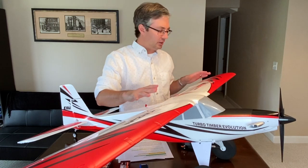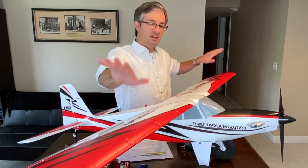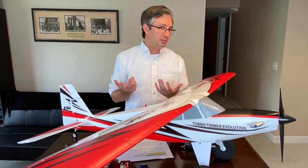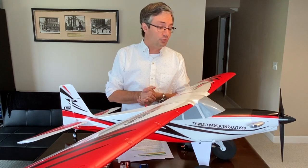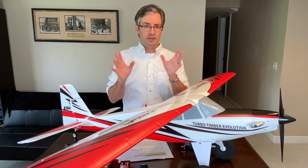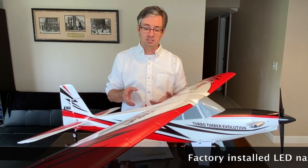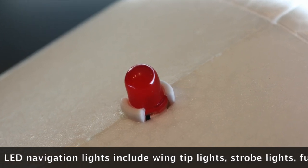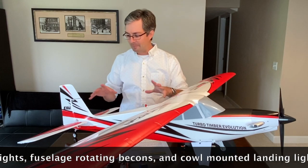They've also strengthened and stiffened the wing section, allowing for much less flex, which gives you better aileron control and a more responsive feel. The wing spar and structure are noticeably stiffer when handling both side by side. As with the original Timber and Turbo Timber, you get navigation lights, landing lights, and strobe lights on the wingtips, plus fuselage-mounted red rotating beacons — this thing looks so cool flying in the evening.